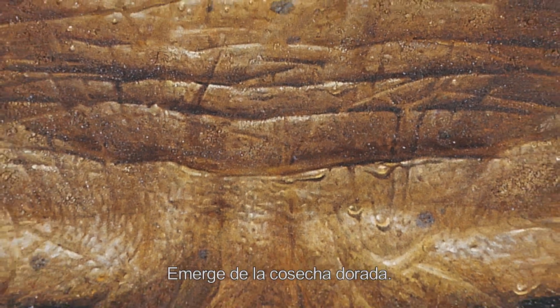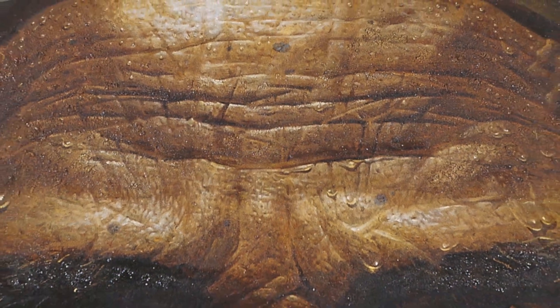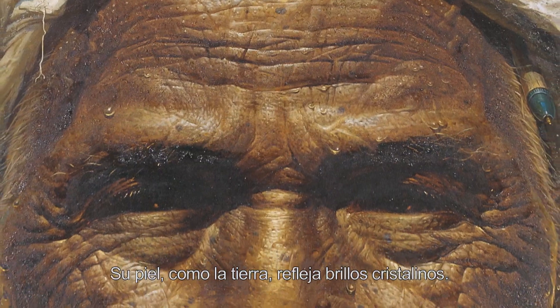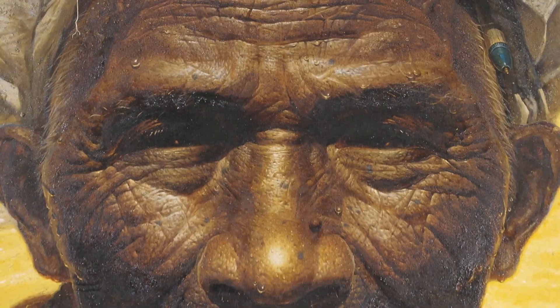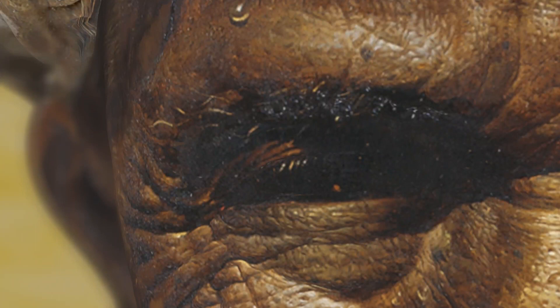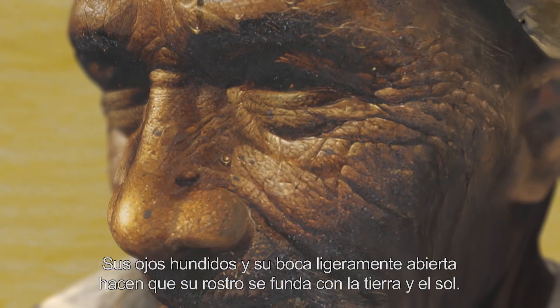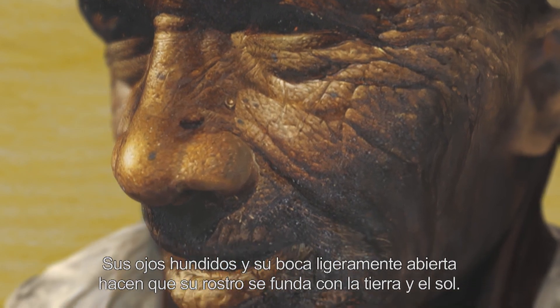Emerge de la cosecha dorada. Su piel, como la tierra, refleja brillos cristalinos. Sus ojos hundidos y su boca ligeramente abierta hacen que su rostro se funda con la tierra y el sol.